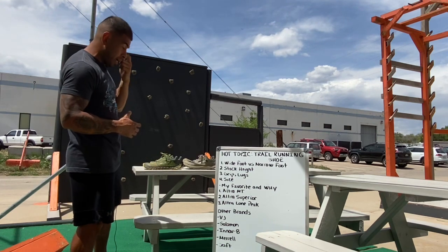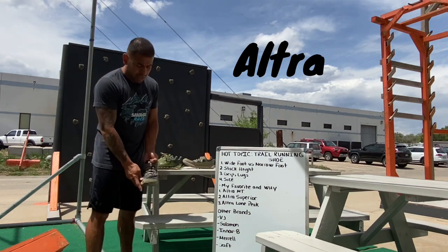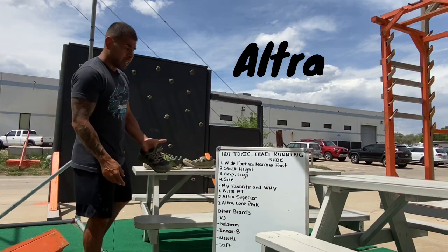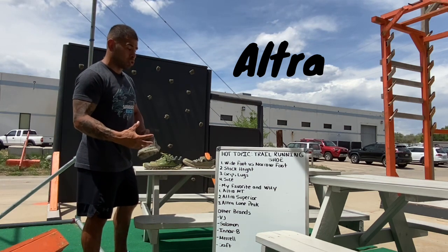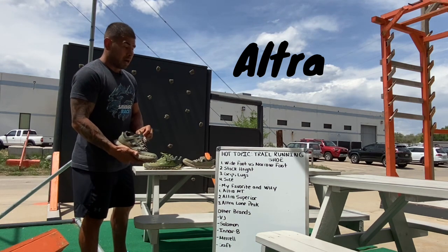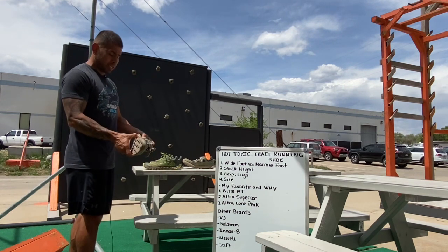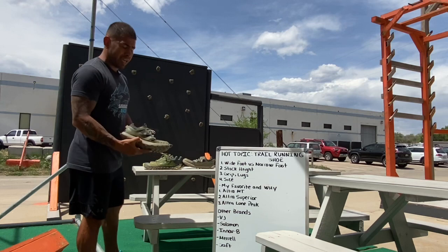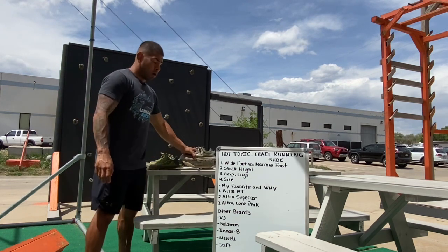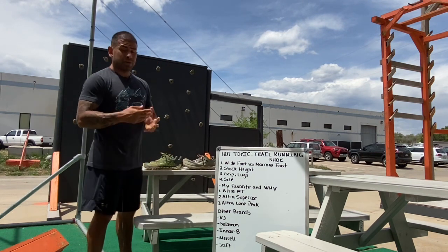My favorite brand is Altra. The reason I pick Altra is because it has a wide toe box. I have a wide foot, so I need something that's going to move with my foot while I'm trail running and competing. I will say their quality is pretty subpar — reason being they are not true to size.